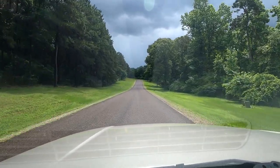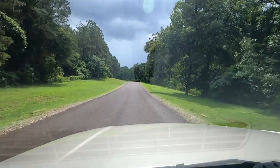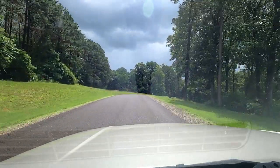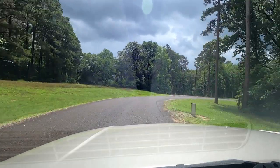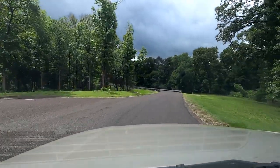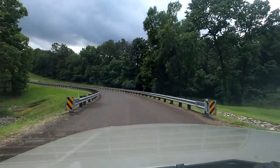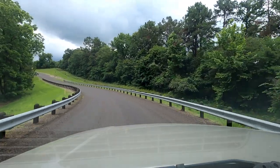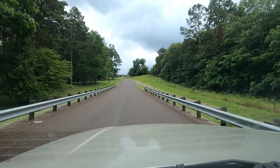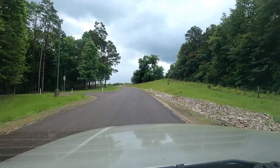The sun is popping out, which is a good thing because it's been raining quite a bit here lately. This first road right here goes down to a fishing pier, but there's no boat ramp down there.